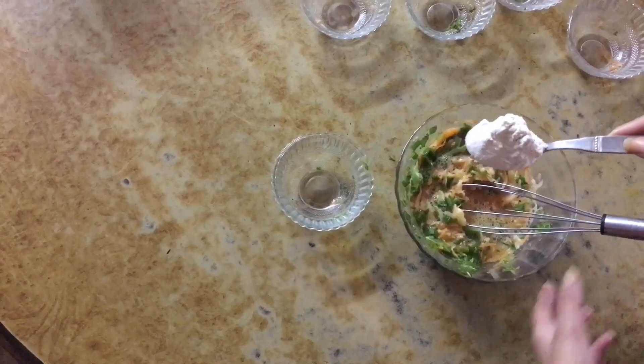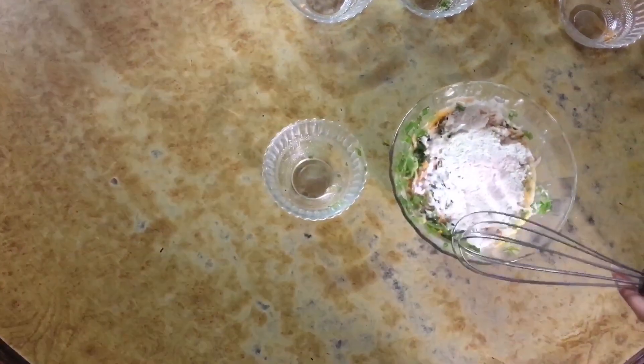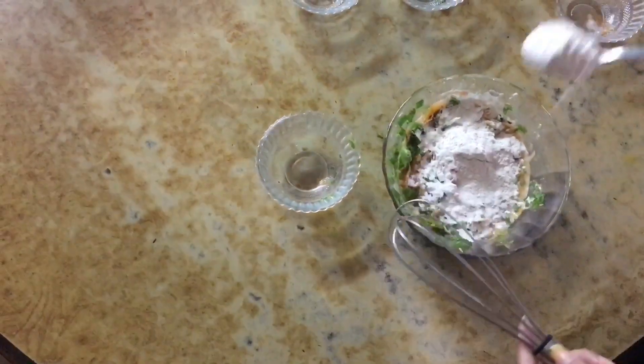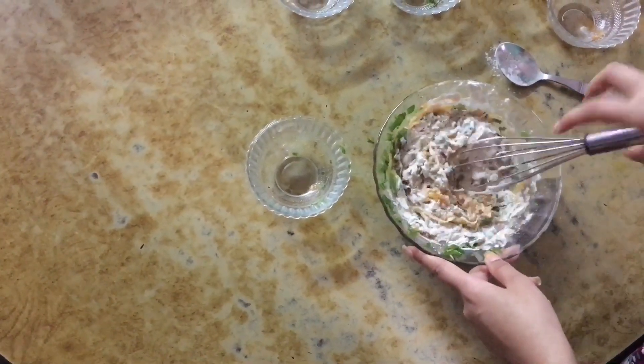To this mixture, I add about two big tablespoons of wheat flour and then I mix it again so that I get a good thick consistency of my mixture.